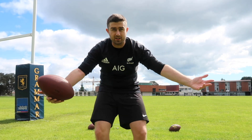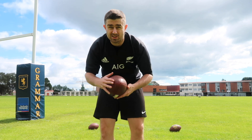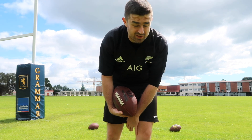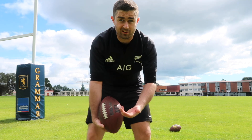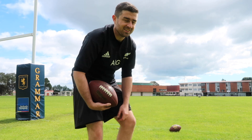Alright guys, welcome to my first punting video. I'm gonna try and get it around 55-60 yards and a hang time of maybe at least five seconds. I have no idea how I'm gonna go — I might get it like 20 yards and a hang time of minus one second. So we'll see.